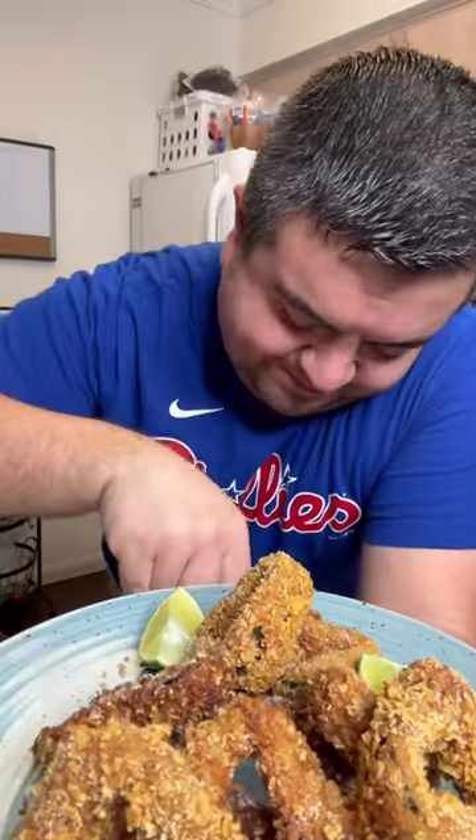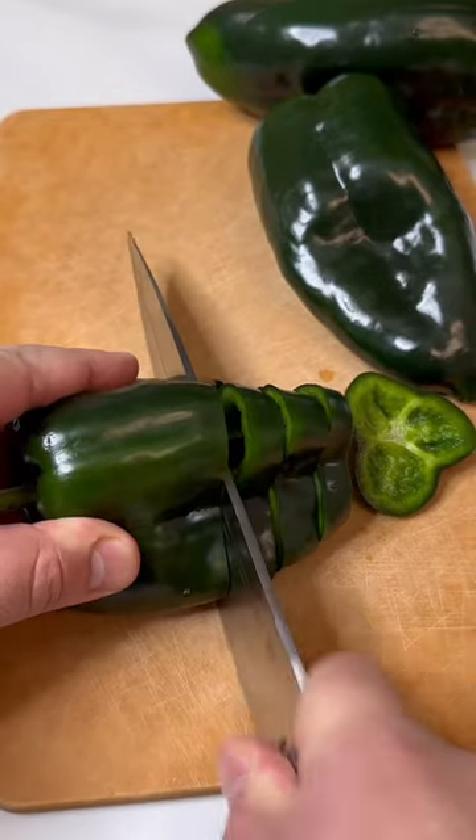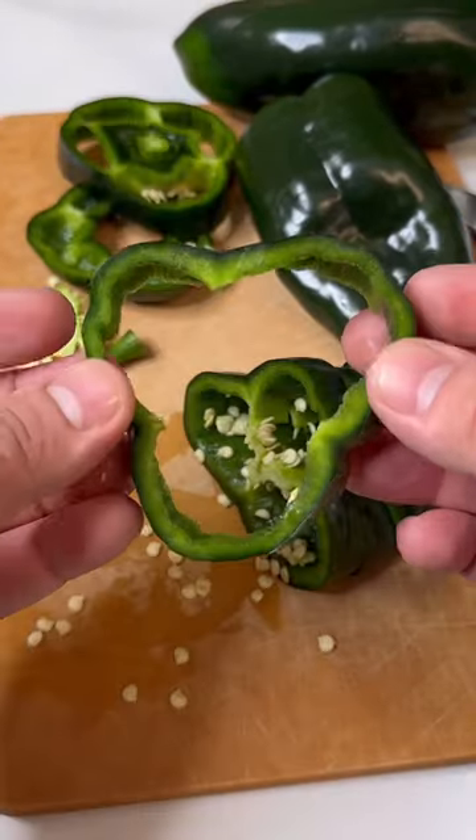These look like onion rings but they are fried chiles poblanos — I cut them into rings, fried them, and they're amazing. I'm obsessed. This is a very easy recipe with only one time-consuming part.